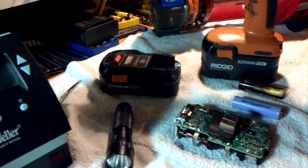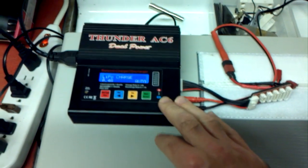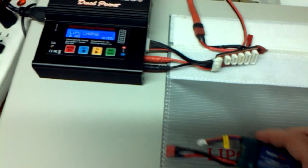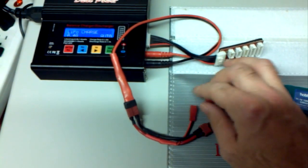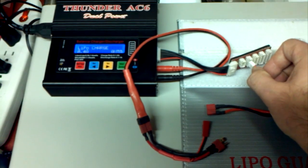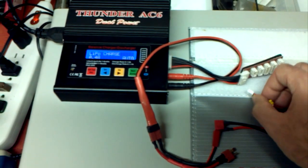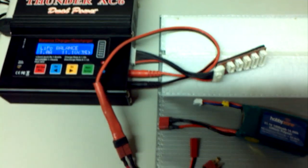I'll show you my charger so you can see what I'm talking about with the balance port. This is a Thunder AC6 hobby-grade charger — these are really common, super cheap Chinese chargers, and if you're in the RC world you probably recognize it. When I charge this battery pack, this is a Dean's plug — common in the RC world for high-current connections. This would plug in here, and the balance port plugs into the corresponding port depending on how many cells you have. Then instead of a LiPo charge, you do a LiPo balance charge, and that balances each individual cell. Very, very important — that's what the manufacturer should be doing and they're not.